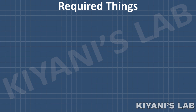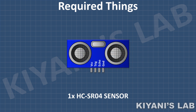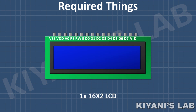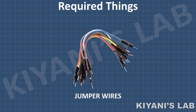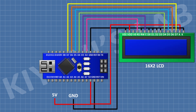These are all the components we're going to use in this project. First, connect the Arduino. After that, connect the 16x2 LCD and connect its pin number 1, 5, 7, 8, 9, 10, and 16 to ground, and its pin number 2 and 15 to the 5V pin of Arduino.